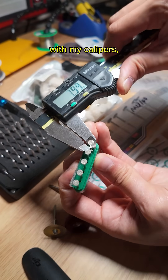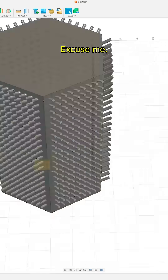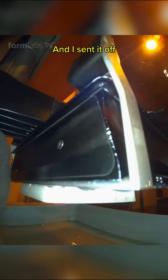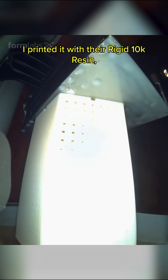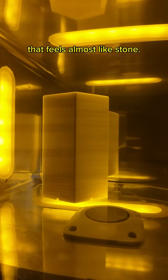So I took some measurements with my calipers and then I drew up the CAD in about 20 minutes with Fusion 360. Then I loaded it up in Preform and sent it off to print on my Form 4. I printed it with a Rigid 10K resin, which is a really dense glass-filled resin that feels almost like stone.